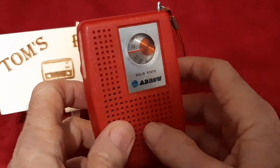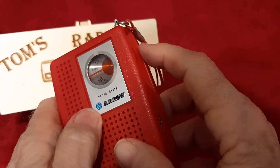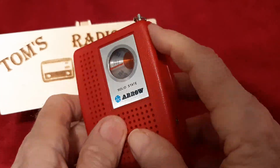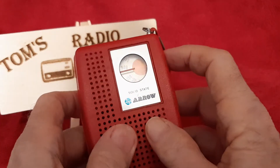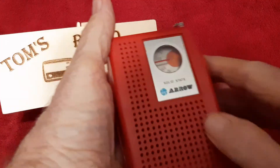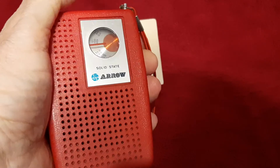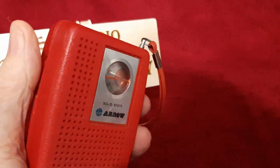There he is. Pretty easy to read dial, but the tuning is a little janky. Nice size — fits in the palm of your hand. My favorite color, as you can tell — my background is red.